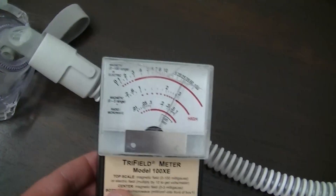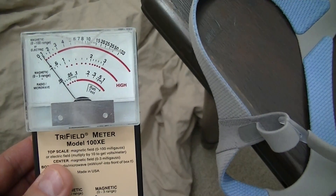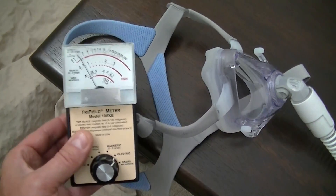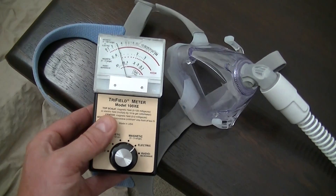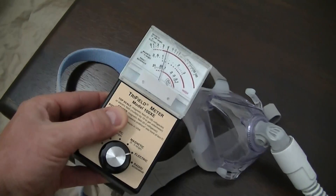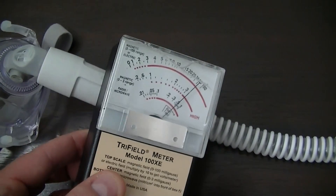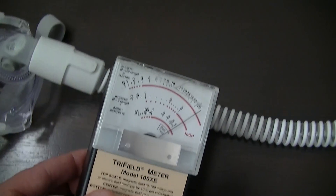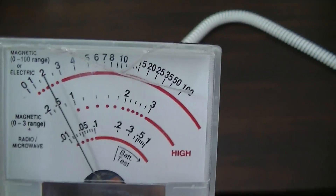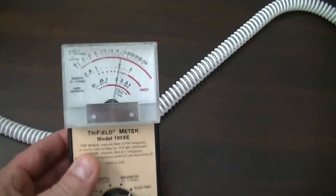Here's the face mask. We're very low over here — that's how far away we are. The needle starts to go up as we approach where your head would be. Your head is getting this field. Getting a little closer, we go off the scale. Pull back, field goes down; move in, field goes up.